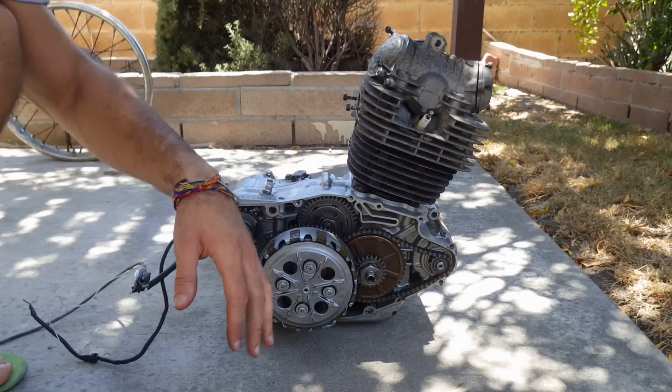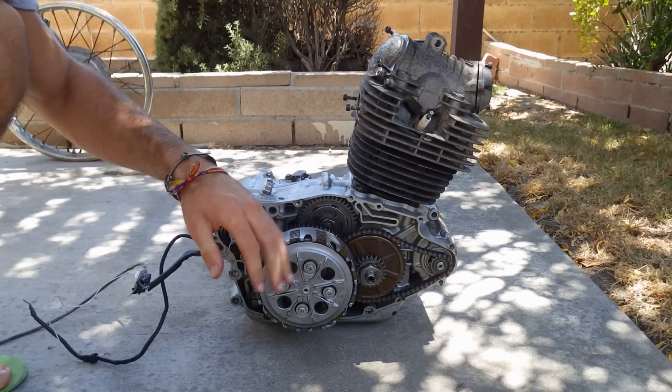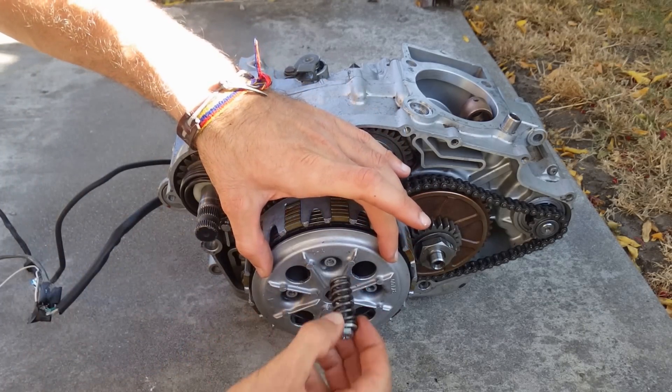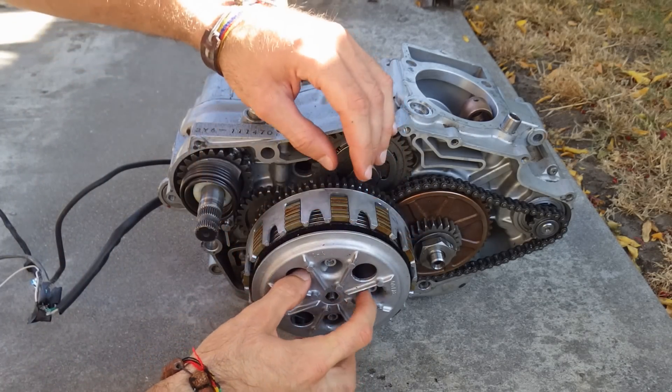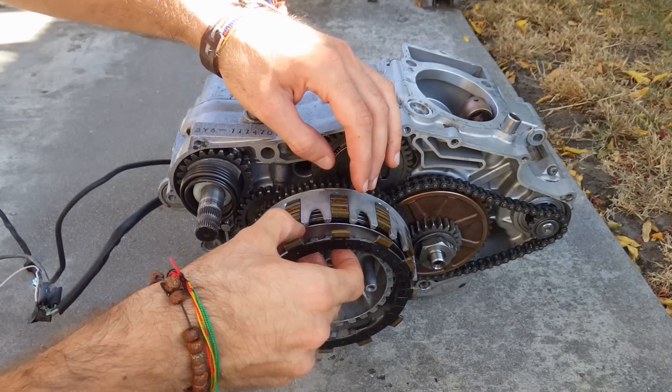This is the right side of the engine. I've removed the cover to expose the clutch on this side. I'm removing now the last one of the four clutch springs. When I remove this cover, I can now take apart the clutch plates.